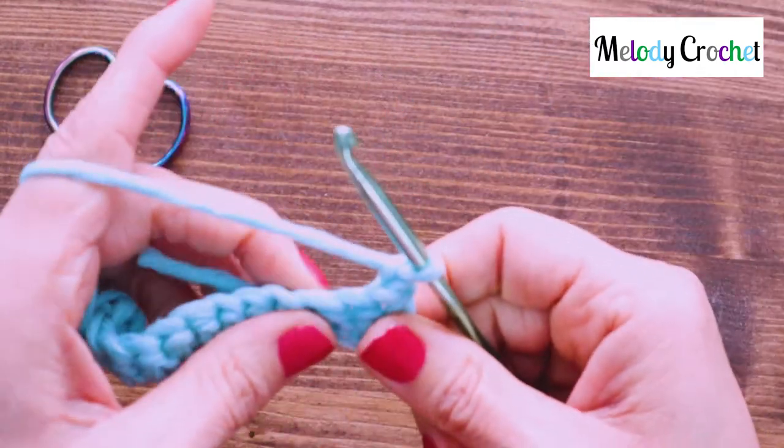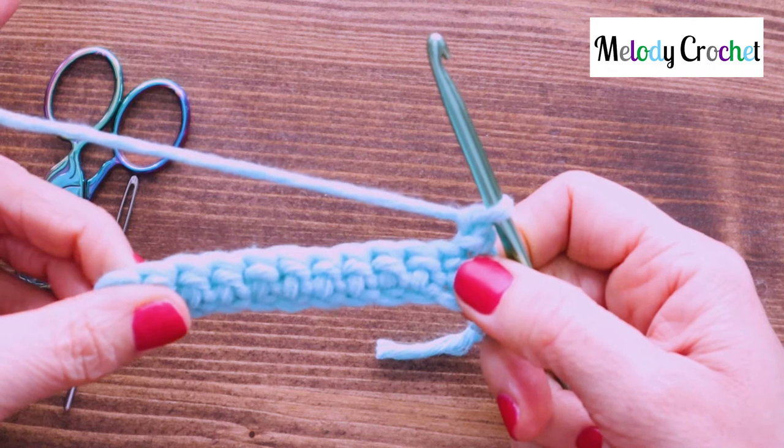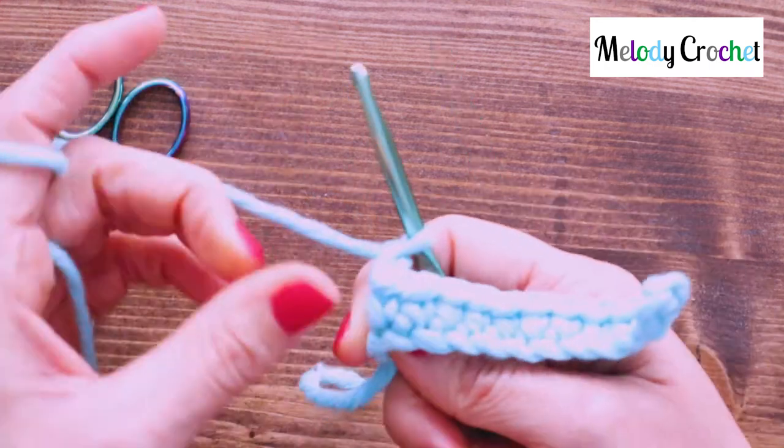Chain one. Turn your work. Now since you're turning your work we're working in the back of that single crochet. So here's the front.